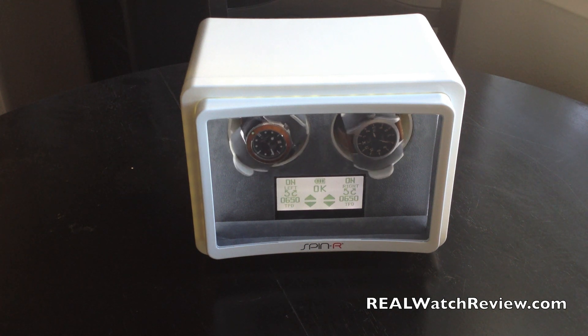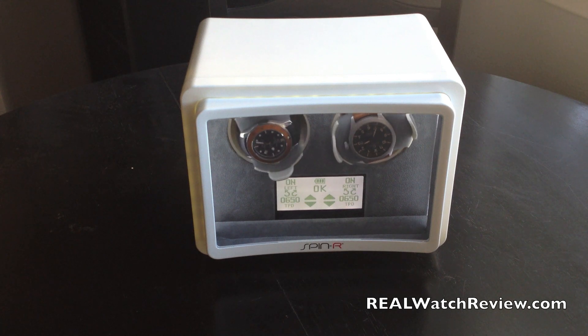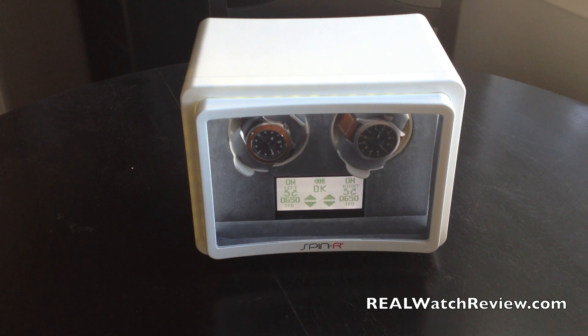Hi everybody, realwatchreview.com where we bring you the most in-depth watch reviews. Today we have a new accessory in for review: it's the Spin-R Twins watch winder.